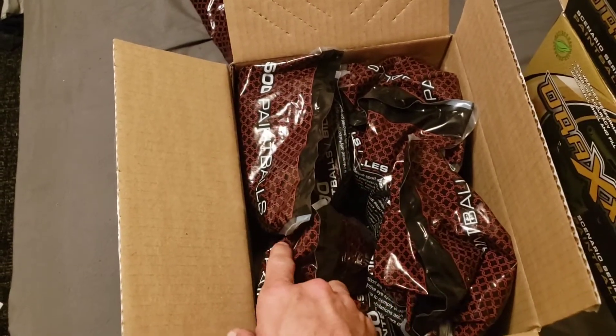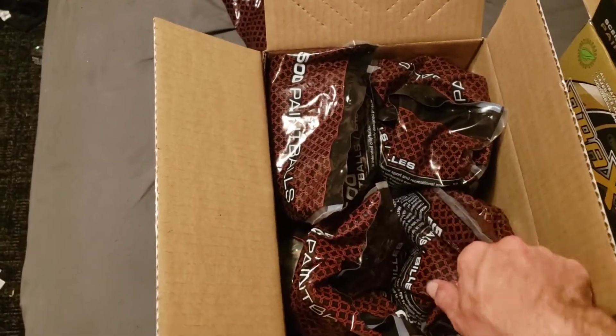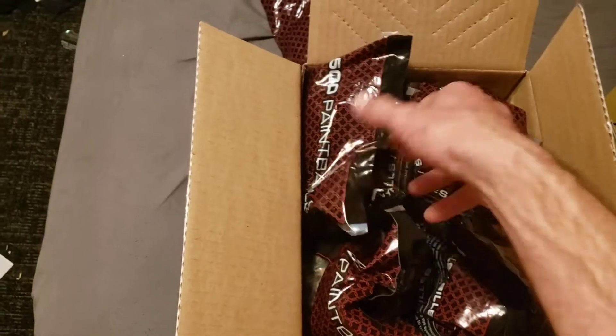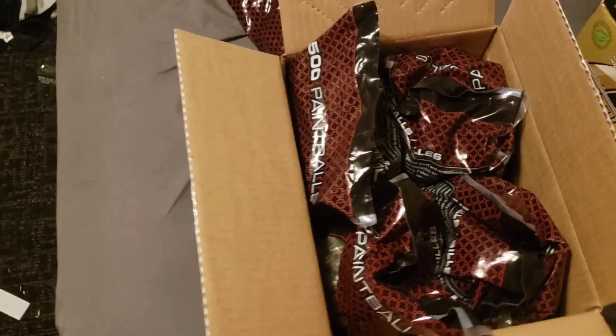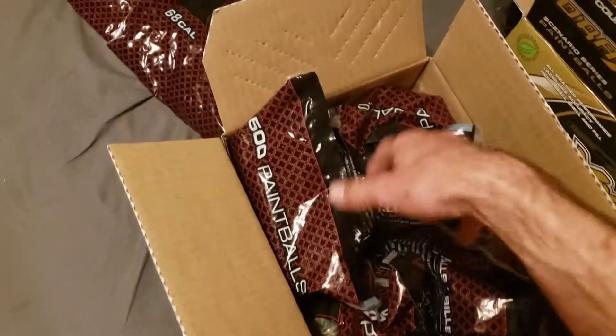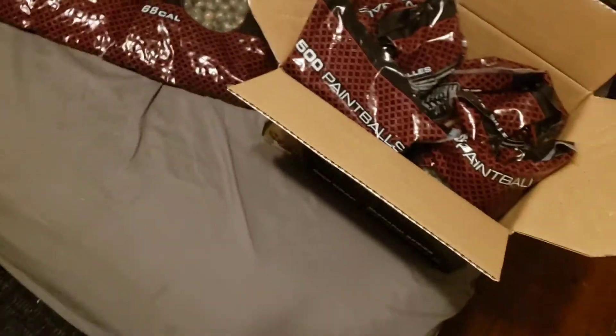Usually, back in the day, there would be a divider in here, and they stopped doing that — even on this brand. This brand used to have a divider in there, but they took that out, I guess, to save on money.